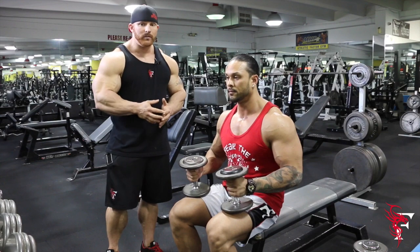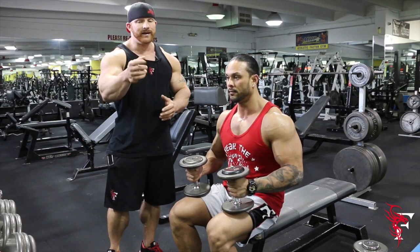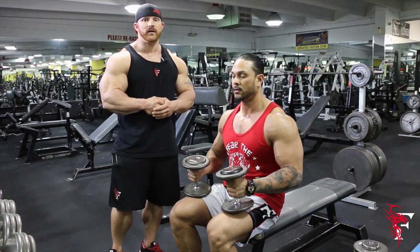Like you see with Mark demonstrating this exercise, you can see every little sinew or muscle fire in there. Put this into your workout. From myself and Mark, thanks for joining us in 60 seconds with Flex.